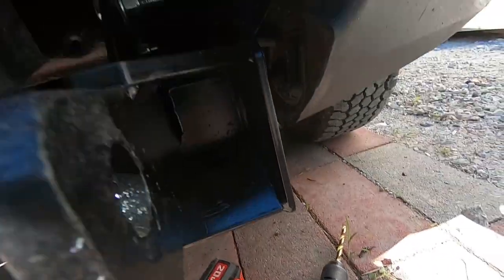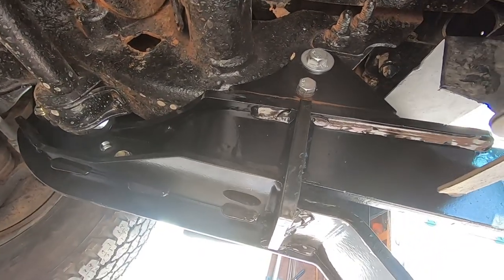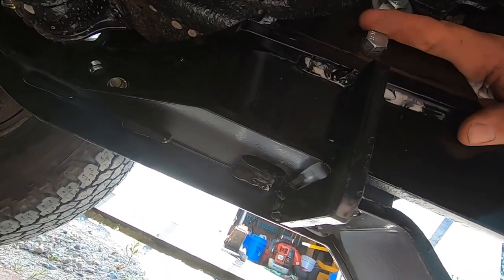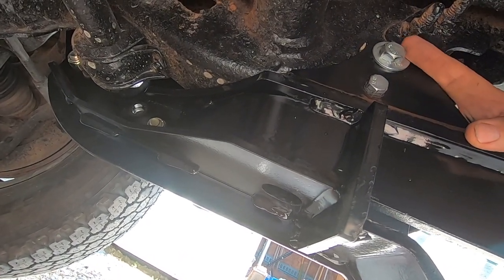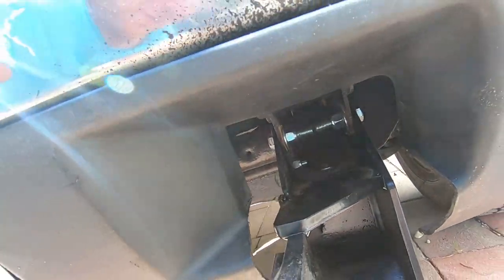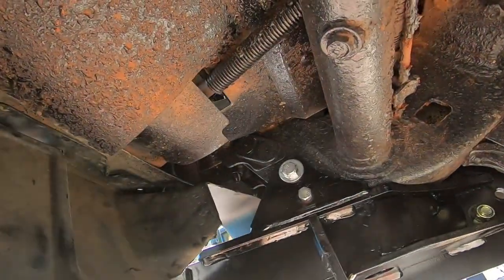I knew I'd lose those little nuts and bolts if I didn't do it now, so I went ahead and drilled three-eighths holes into the frame. As you can see, the smaller five-eighths head bolt right here — it's a three-eighths bolt. These top ones are half-inch. Got them mounted up on both sides — that's the finished look there.